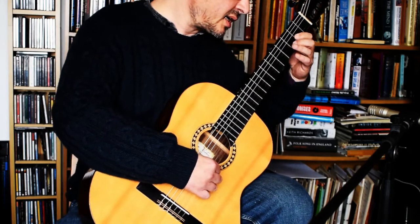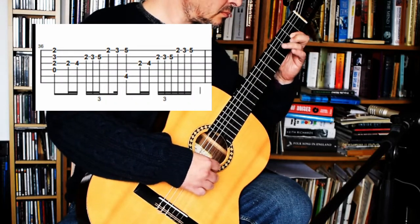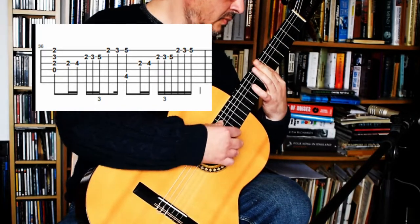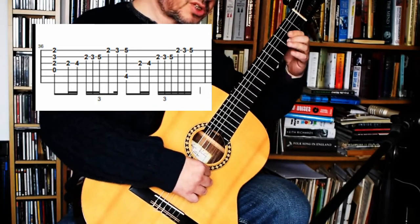Then it goes to a D and then an A, with a C sharp in the bass. It doesn't matter really if you slow down a tiny bit here, because it is a bit tricky to get right — just for musical effect.